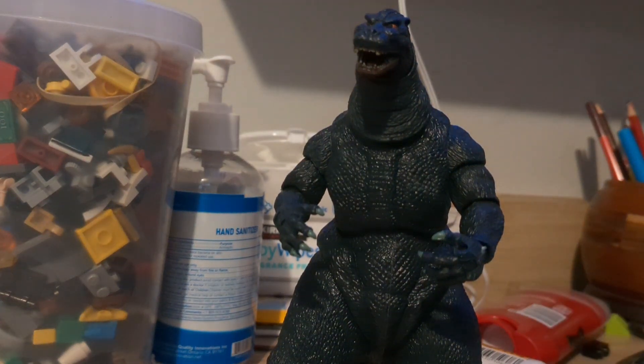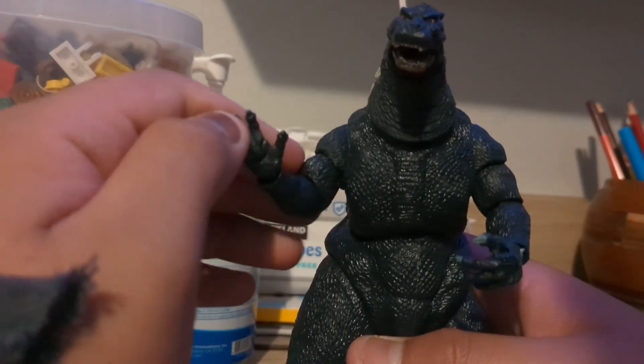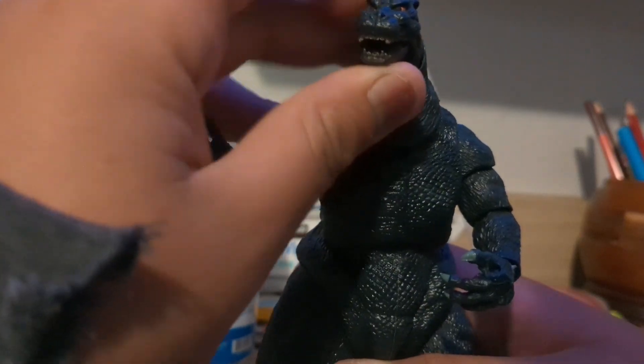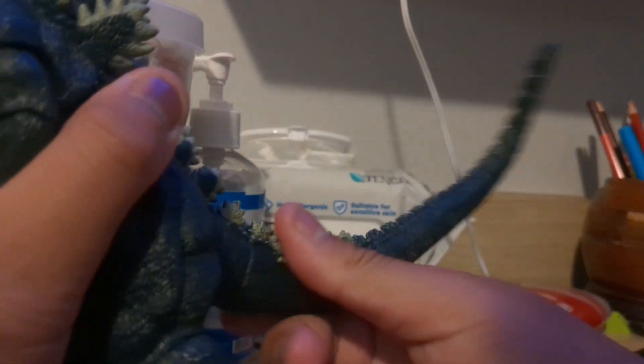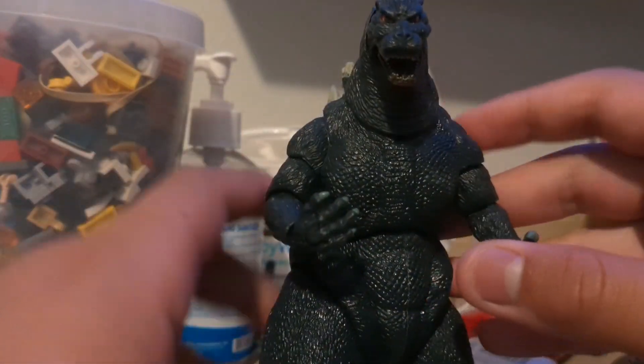Hey guys, it's been a while since I've done a review on stuff. This here is the NECA 1994 figure. It's pretty well articulated. I would do a formal review, but I'm gonna do this really quick.